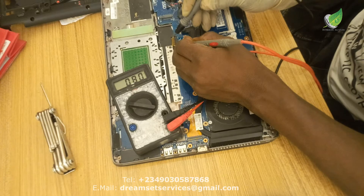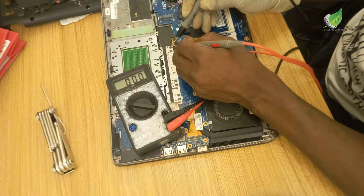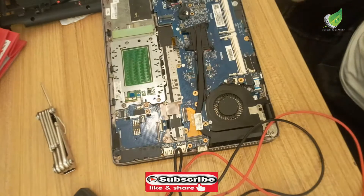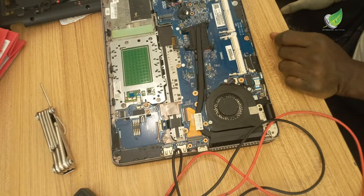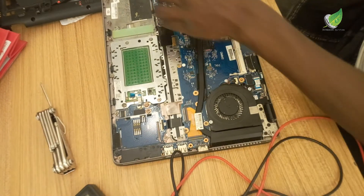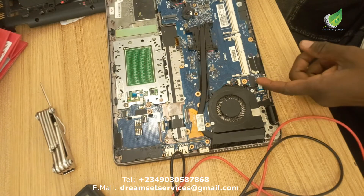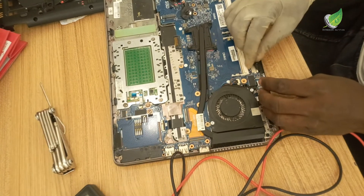Now I'm going to take a voltage reading at the battery terminals. You can see the battery terminals are receiving power, so power is coming into the motherboard. To recap: I tested the power jack — voltage confirmed. I tested the cooling fan terminal — voltage confirmed. I tested the battery terminals — power is reaching the motherboard.